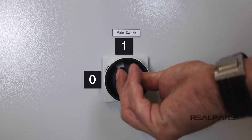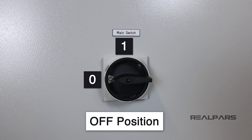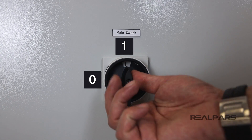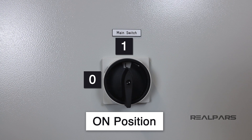When I put the main switch in the 0 position, it indicates that the isolator is in the off position and it will disconnect the power flow to the control panel. When I put the main switch in the 1 position, it indicates that the isolator is in the on position and will enable the power to flow to the control panel.